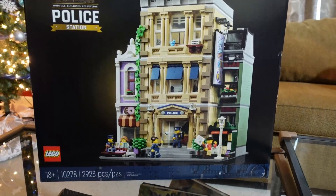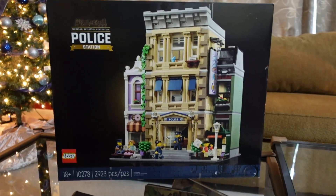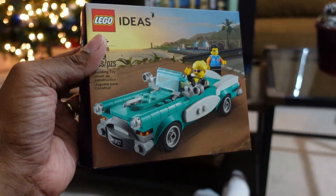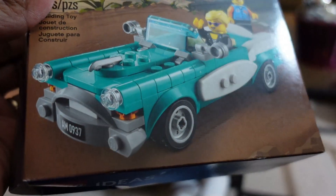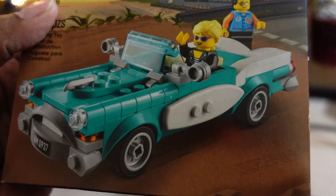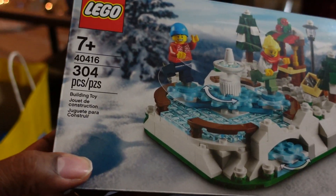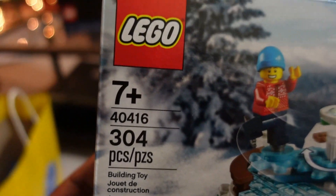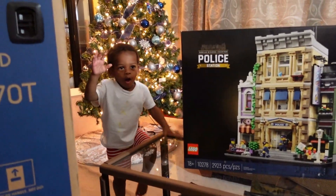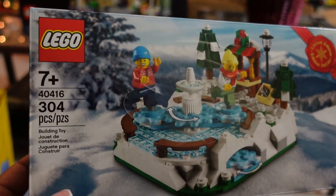We picked this up today — it's January 1st, 2021. We're going to put this together. We also got this, which was free with any purchase over eighty-five dollars — that was a good surprise. I think this will go well with the diner set. We also got the ice skating set.